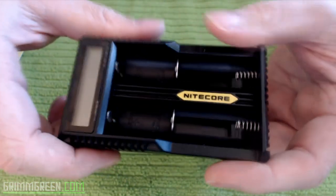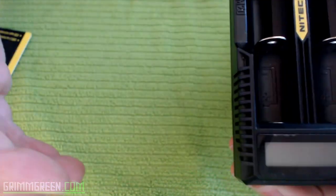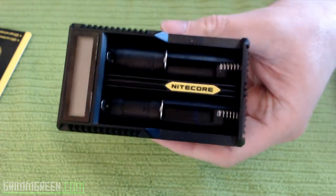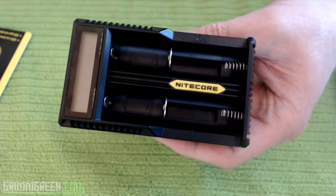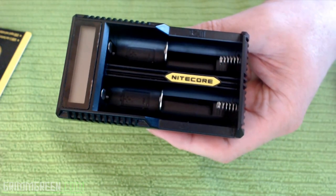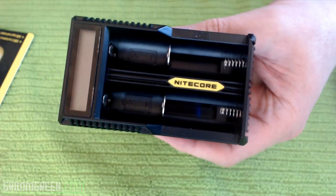This has become my favorite charger of all time — I'm just going to come out and say it. If they had one with four or six battery bays it would be fantastic, but as it stands this is the UM20 charger. Just like it says, it is a dual 18650 charger.